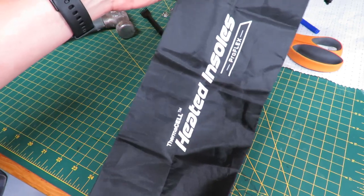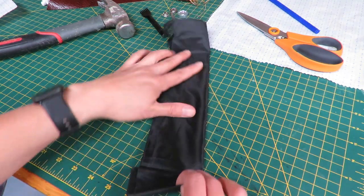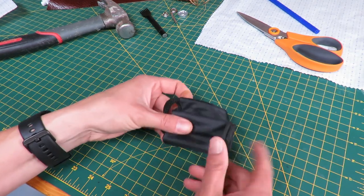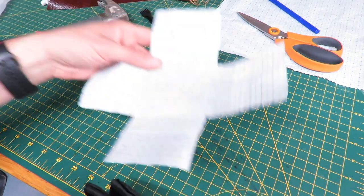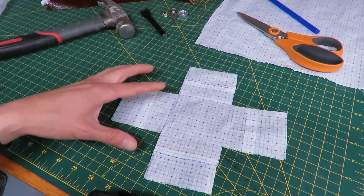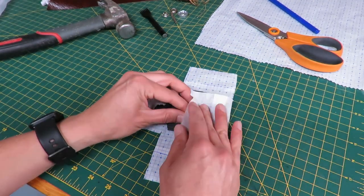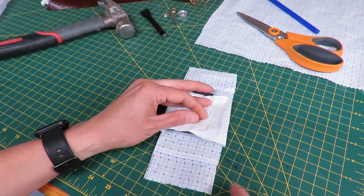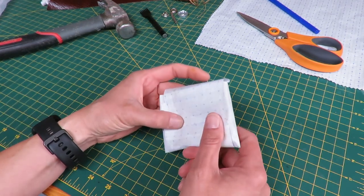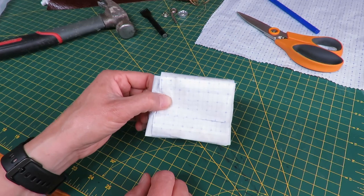This pouch from my heated insoles is the right thickness and it's sturdy. It's going to be rolled up within a little leather pouch I'm going to make. The shape of the leather we're going to cut out is like a cross shape — about three inches by three inches for each box all the way around. The leather will fold up around the pouch, and we're going to put a snap on the front and a little belt loop on the back. This is going to be our little stealth foraging pouch.